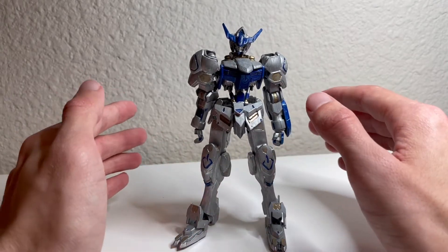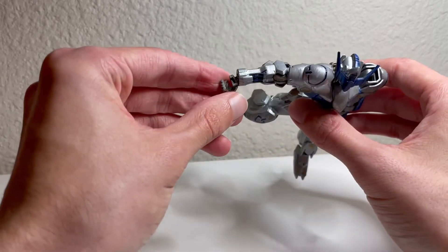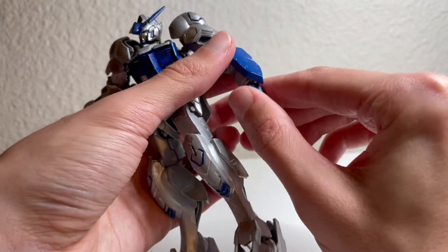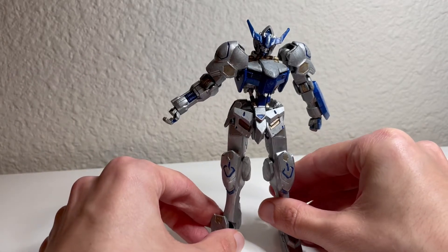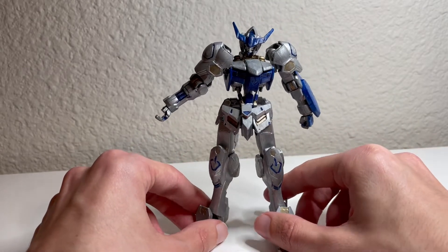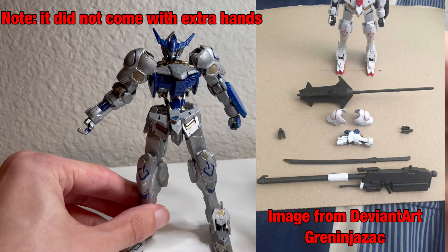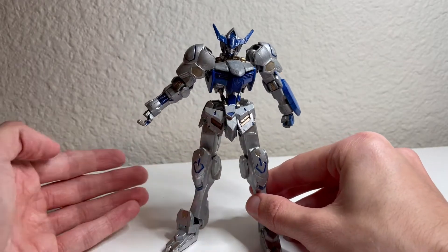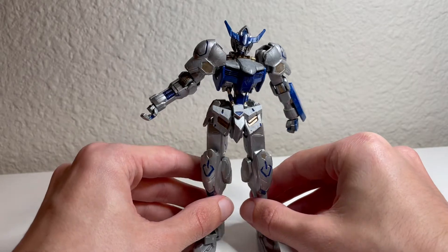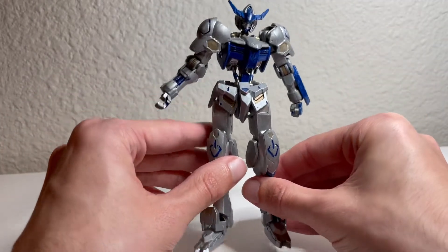Unfortunately since I've had this kit in my collection for a while, I don't have everything that originally came with it. I am missing some parts — for example, I'm missing the hand cover for this hand here, but I do have it on this hand. I don't exactly remember all of the accessories that originally came with this kit, but I do have at least the two main weapons which I'll talk about later. For the original colors, it is the standard Gundam color scheme of red, white, blue, and yellow, and the color separation was pretty spot on.